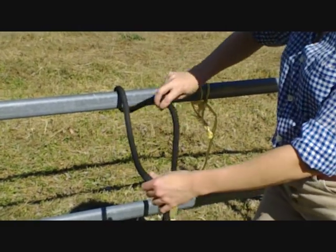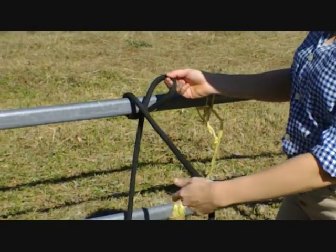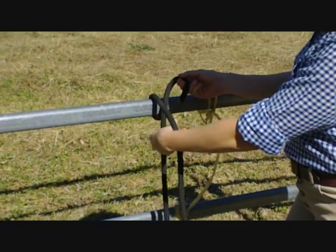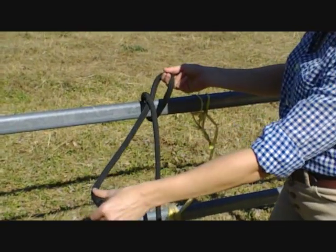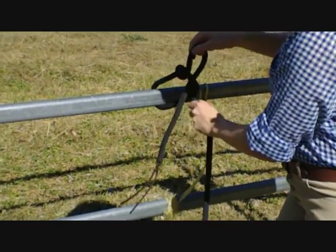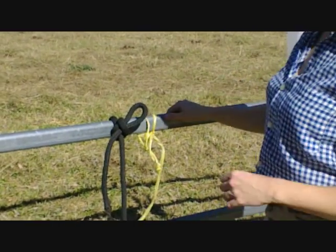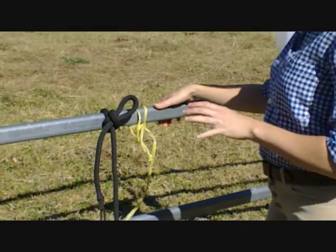All we do is grab the tail end like this and just twist it. We grab that tail, pull it underneath the rest of the rope, grab it and pull it through that loop, and then we pull it up like this.